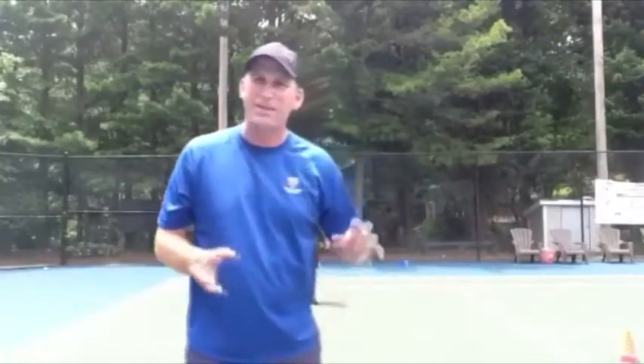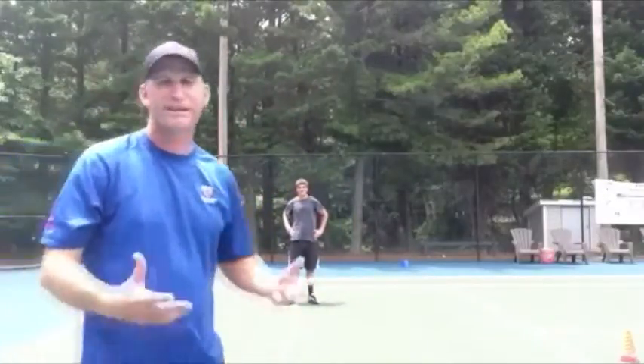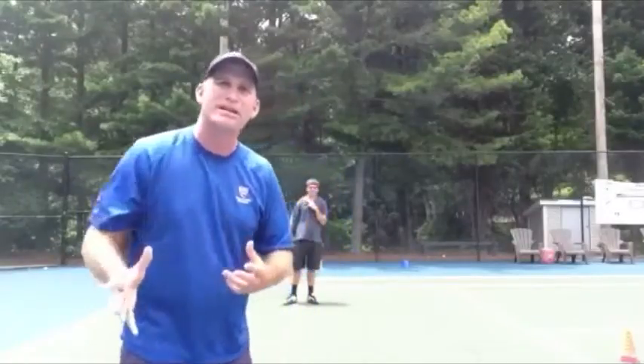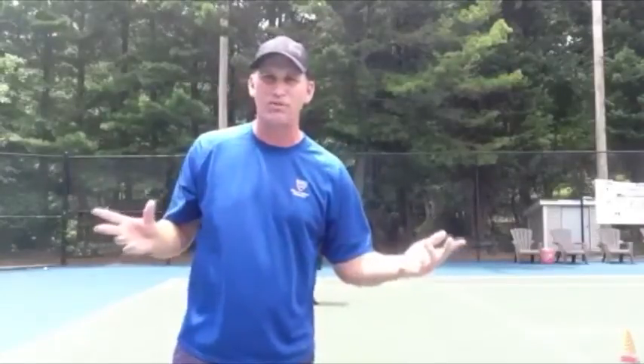You're going to feel all that, and you basically have a toss — a little catch with your partner. I got my buddy Eric back there. So we're going to toss it back and forth, and if we really do a good job stepping and reaching out, the ball is going to go right to our partner. If we don't, it's going to flop over one way or the other, and that's just like hitting a backhand out of control.